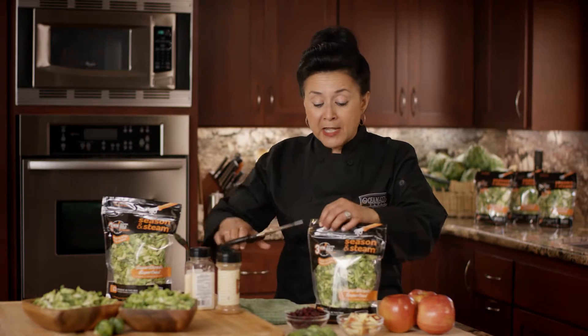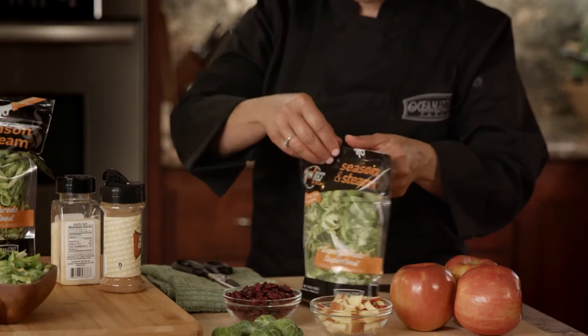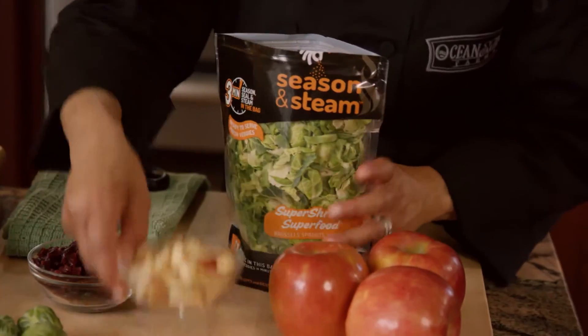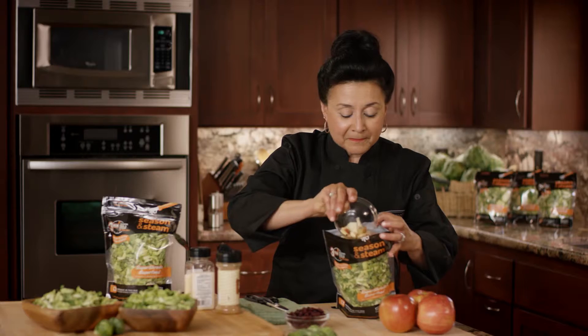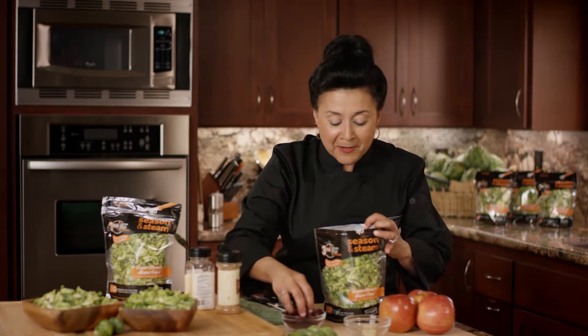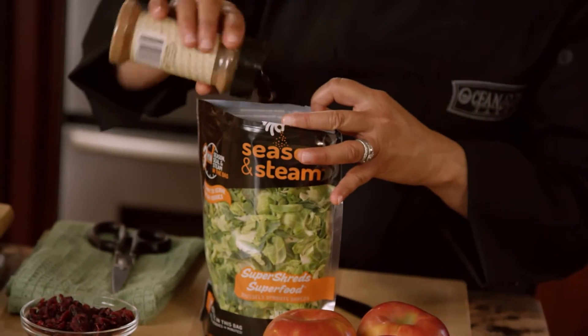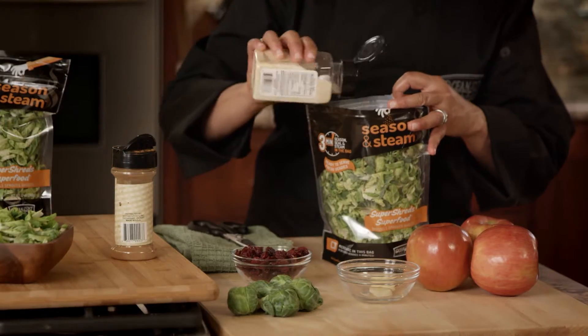All you need to do is open the resealable bag of these wonderful super shreds. Then you're going to add a little bit of chopped apple, some cranberries, a little cinnamon — shake it right in there — and a little garlic salt.